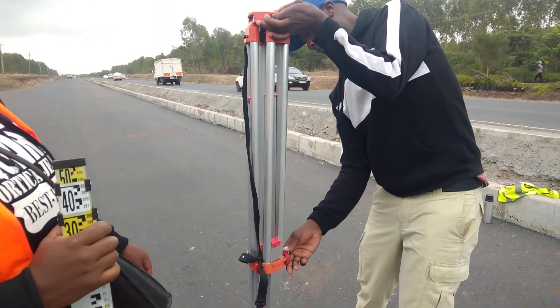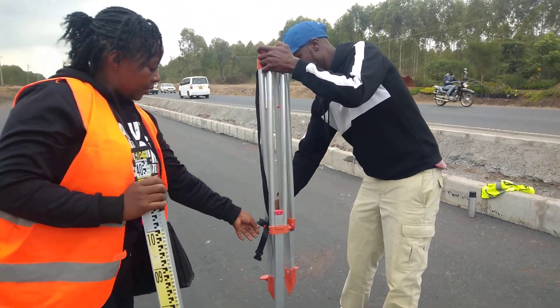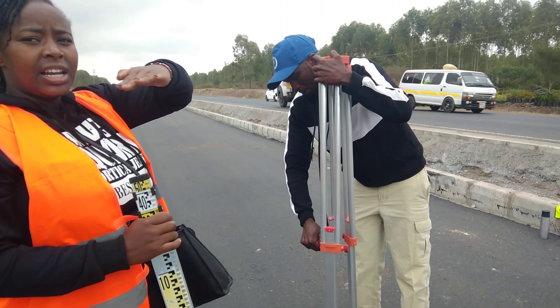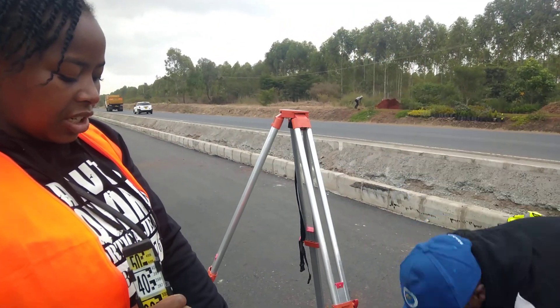He'll open the screws. Make sure that they are all at the same length — at the same length. Then he'll make sure that it's at an angle that is flat, so that when he puts the label machine it's able to sit properly.